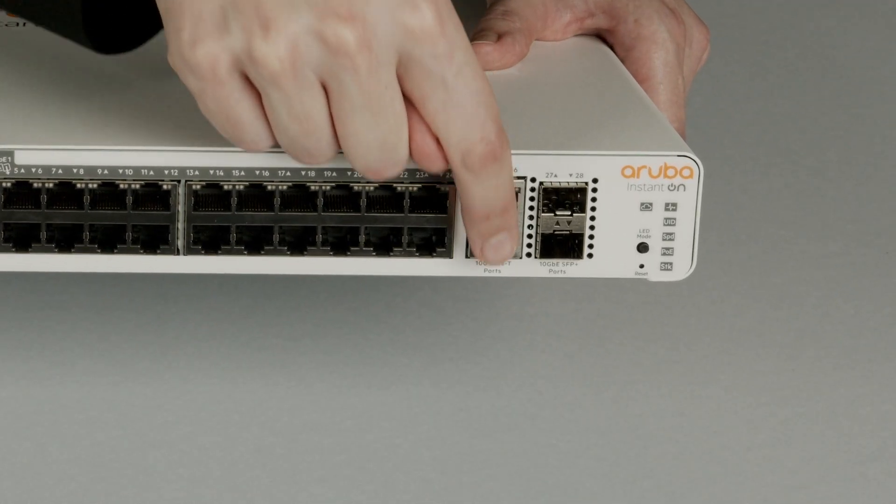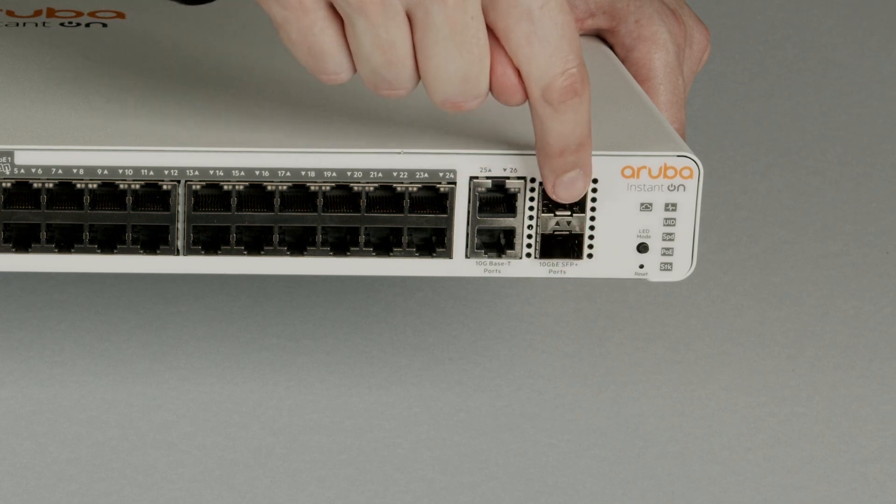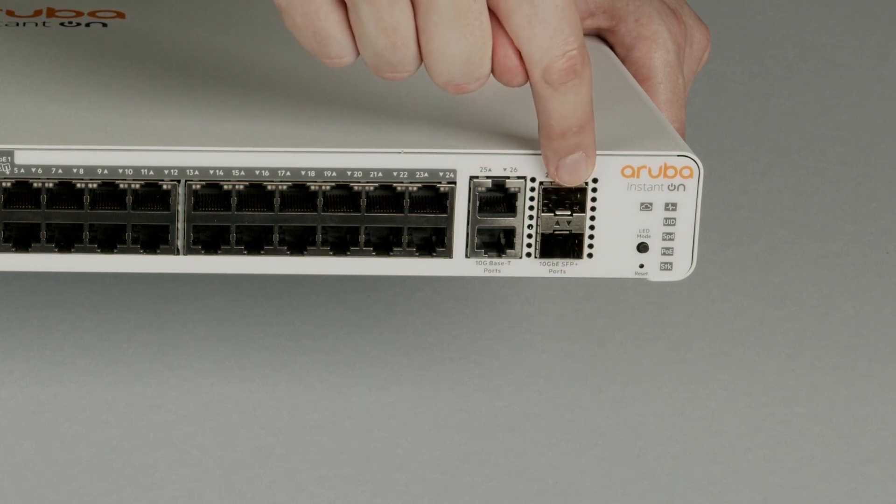On the right, there are two 10 gig base-T ports, as well as two 10 gig SFP Plus ports, which can be used for stacking and/or uplinks.